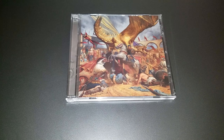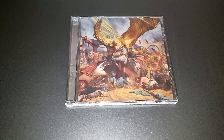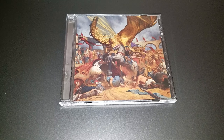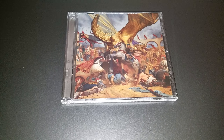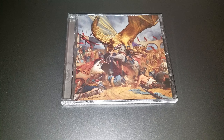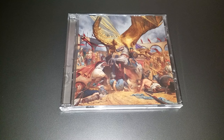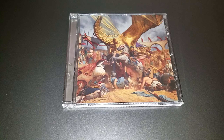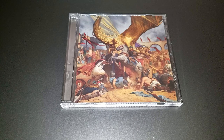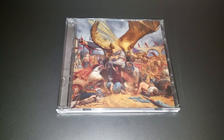So that was my unboxing for In the Court of the Dragon by Trivium — definitely one of the best albums of the year so far. Of the three recent Trivium albums — Sin and the Sentence, What the Dead Men Say, and this one — even though What the Dead Men Say didn't have the best replay value, this one sits in the middle, which means it's pretty freaking great. There are definitely better albums this year, but this one has secured its place on the list.